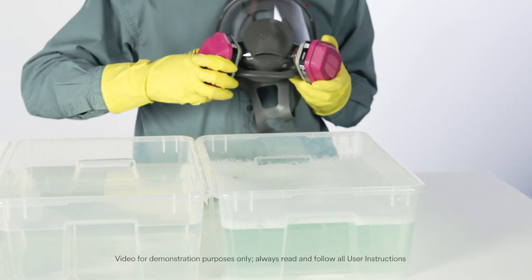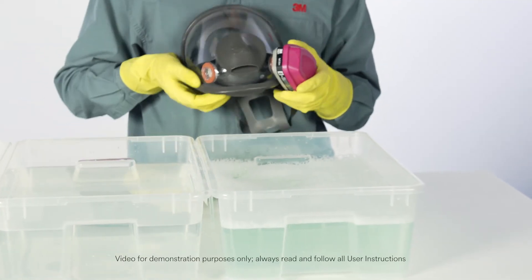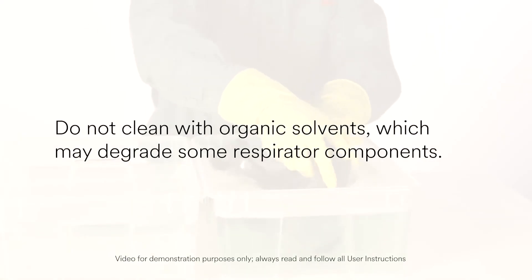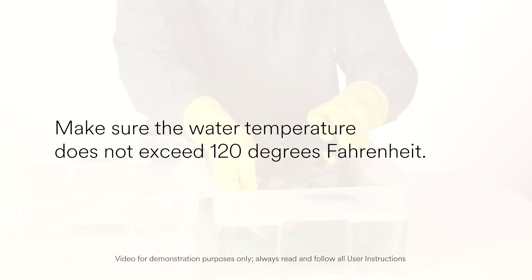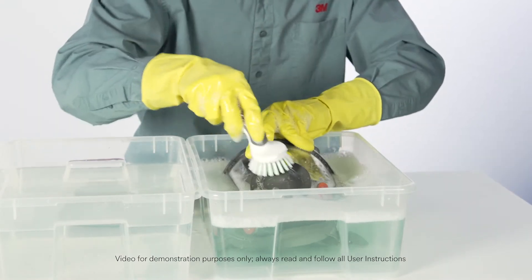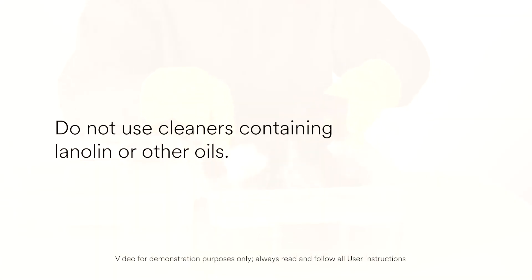Clean the facepiece between uses by removing cartridges and filters and immersing in warm cleaning solution. Do not clean with organic solvents, which may degrade some respirator components. Make sure the water temperature does not exceed 120 degrees Fahrenheit. Scrub with a soft brush until clean. Add neutral detergent if necessary. Do not use cleaners containing lanolin or other oils.